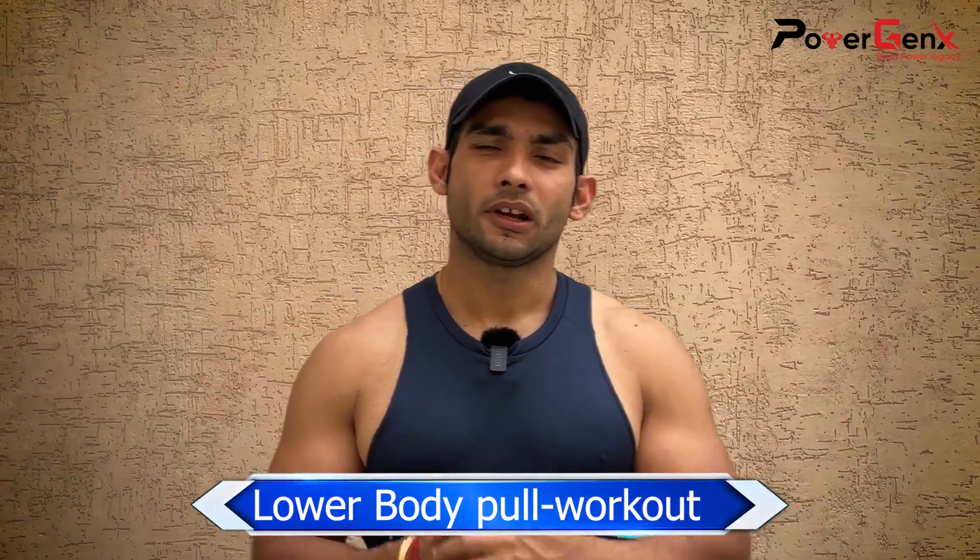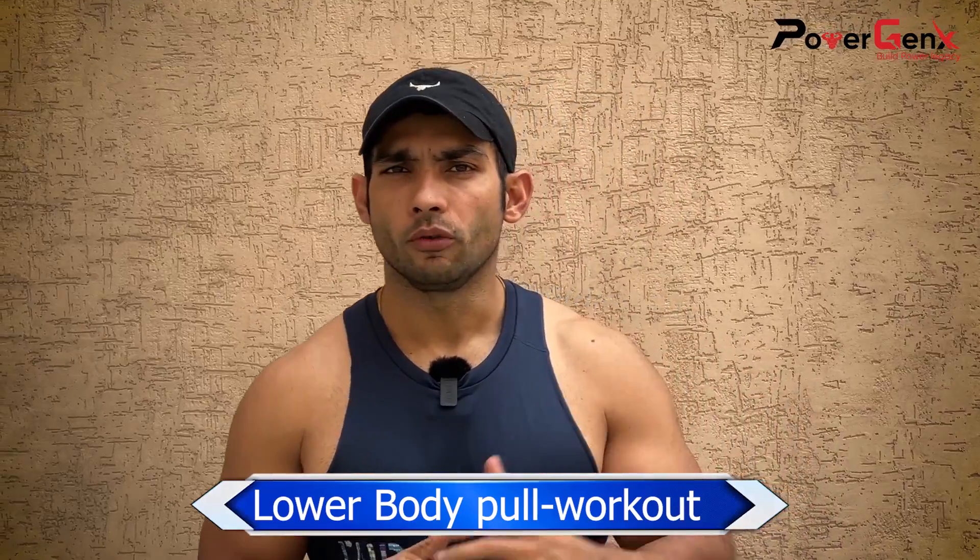Hello friends, welcome back to PowerGenx. This is Vikas. Today we are taking you to a lower body pull workout. If you haven't seen the previous videos, you can go and see them — we have made upper body push and pull, and lower body push videos. That's why we are now making the lower body pull workout.